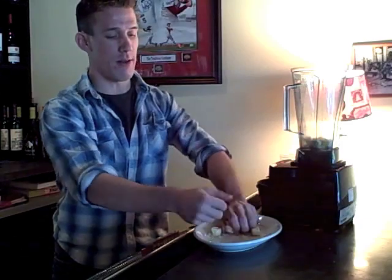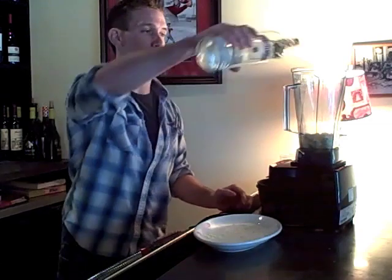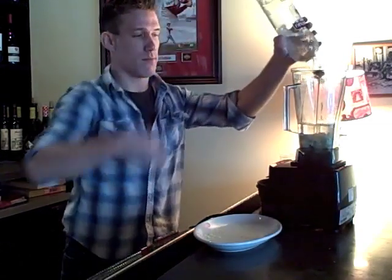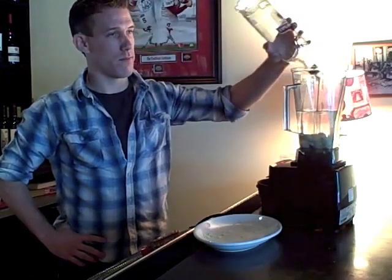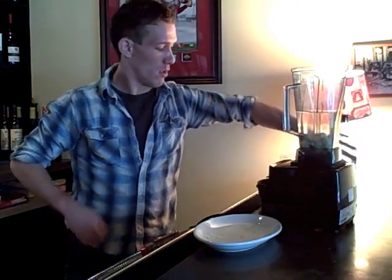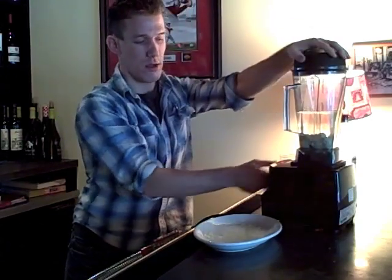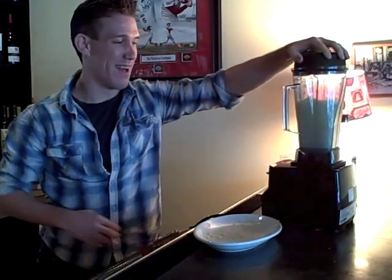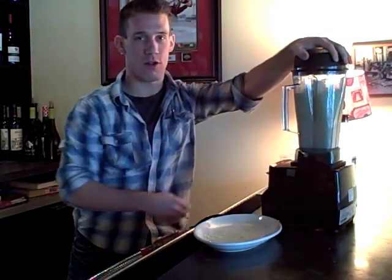Put it in the blender. Pour in your vodka, about almost a full bottle. Put it in the blender and blend it all the way up.